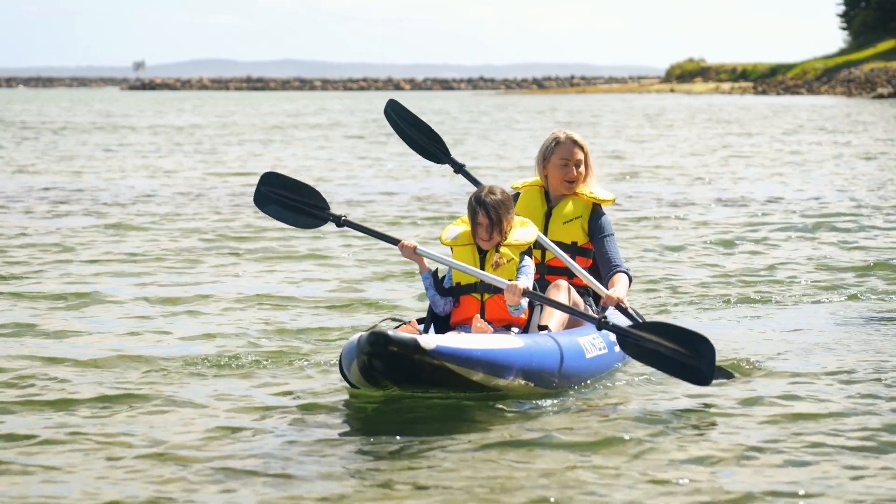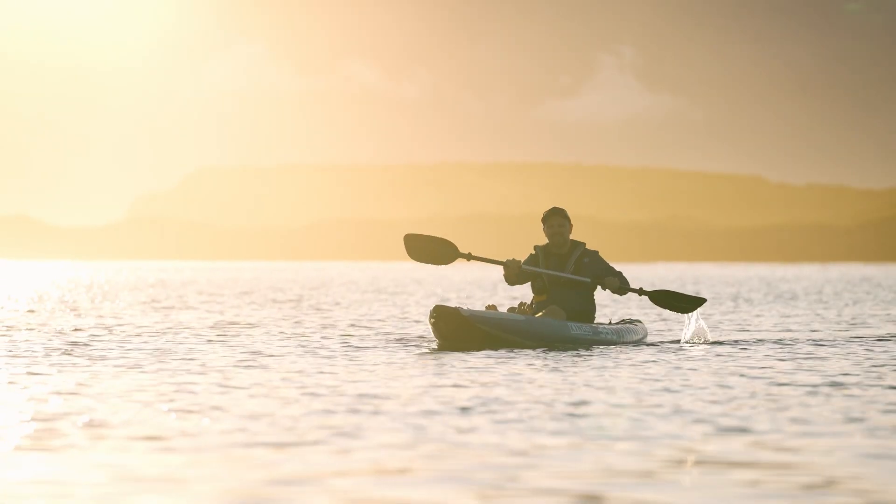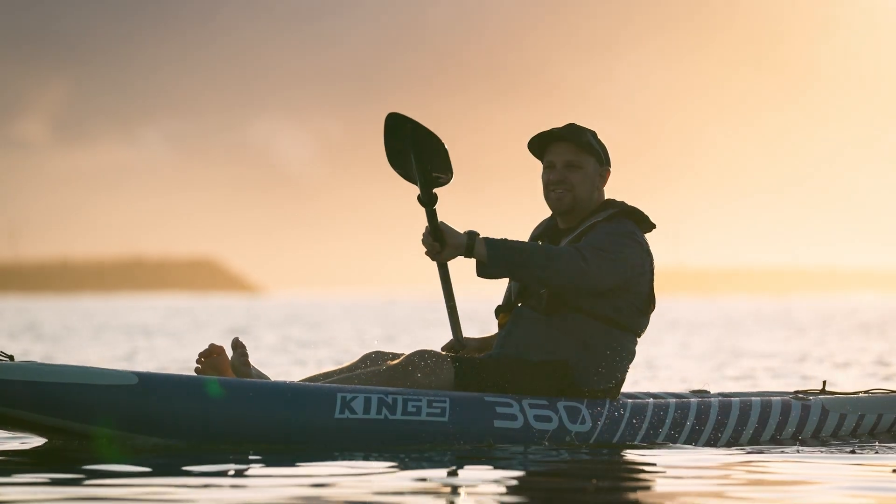It's also designed to separate into two pieces for easy transport and storage, and it floats if you drop it in the water. You can't argue with that.